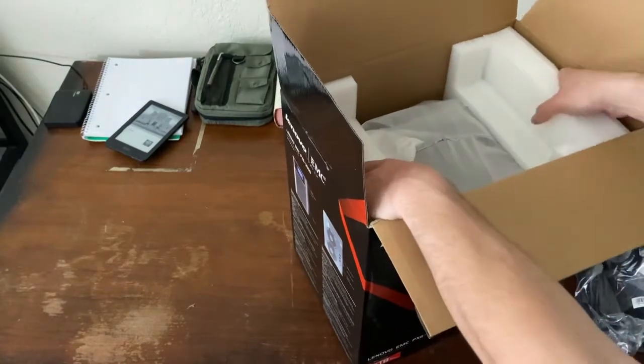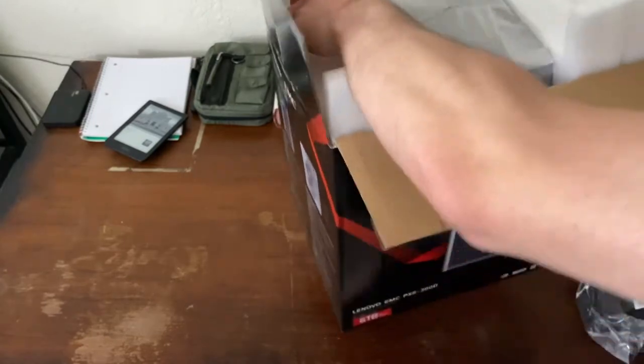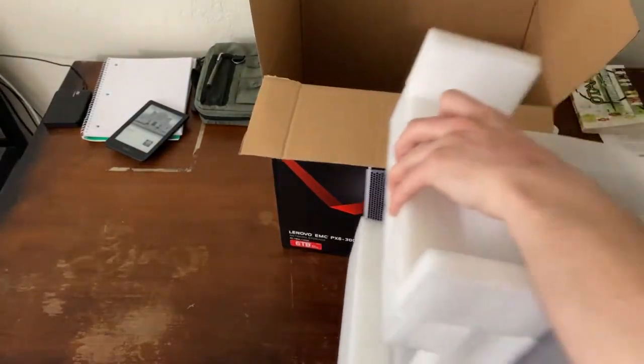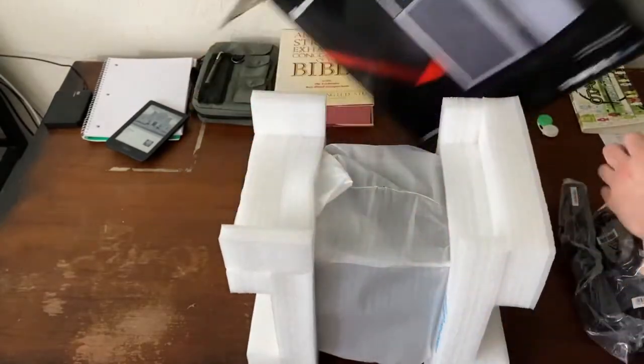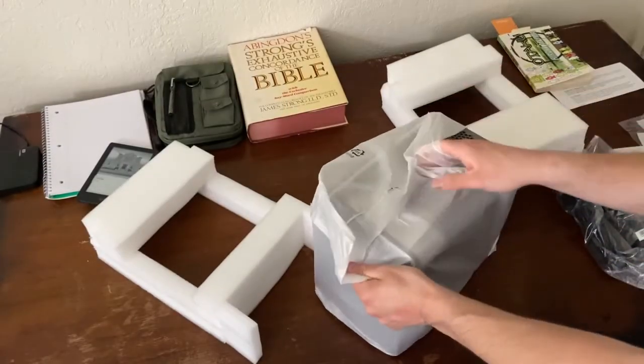Let's see if I can get this out at this weird angle. I'm going to drop this.